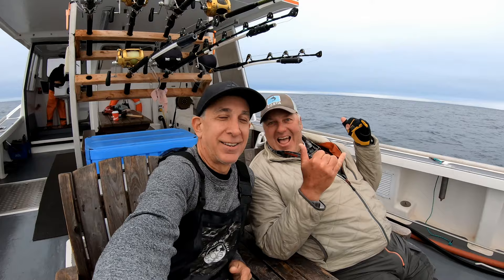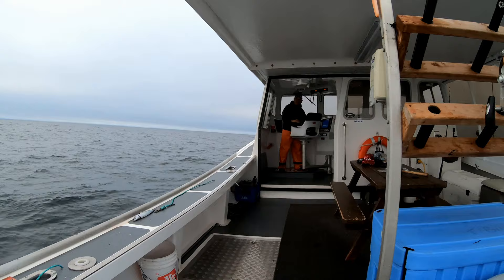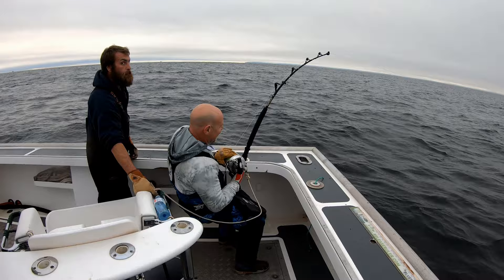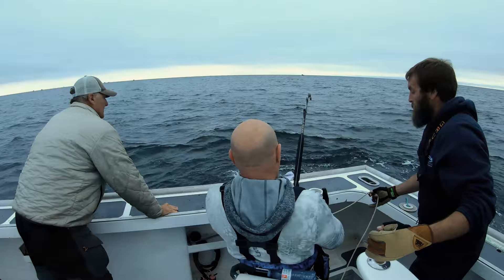Here we are just watching Stevie fight this fish. Tyler has to worry about minding Stevie, and Troy doesn't have too much to do right now. We usually like to get these fish in in less than an hour, and most of the time we can. But we've got some problems here, and Andy has just told us we've hit the one-hour mark — and we still have a long way to go.